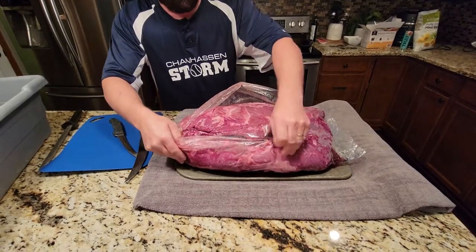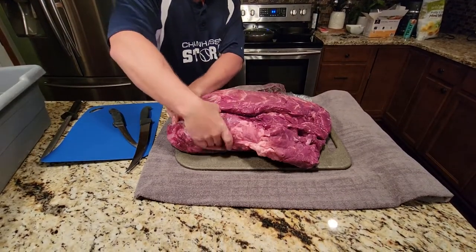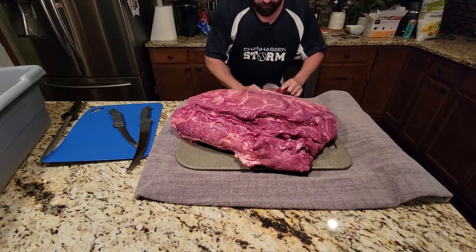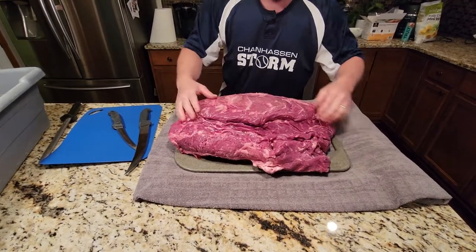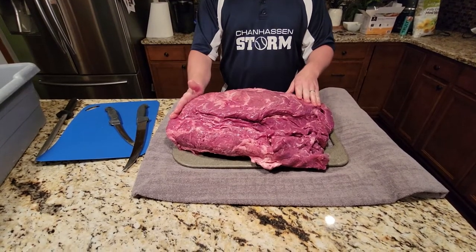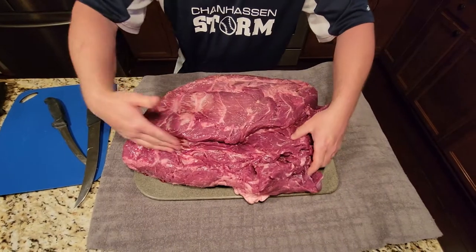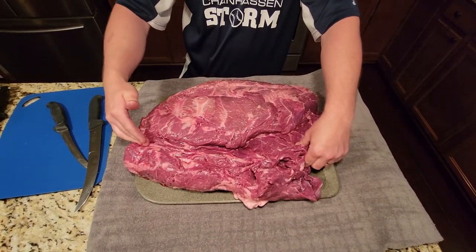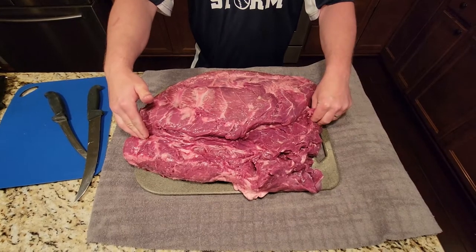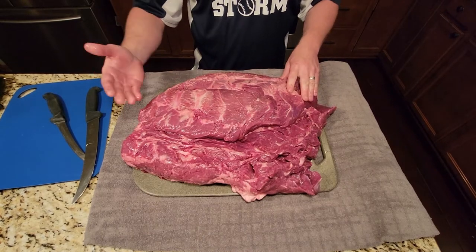You're gonna have some blood when you open this thing up. This is a 33-pound chuck roll, which is pretty big — they normally come in around 25 pounds. Right here is where the ribs lie on the cow, this end is the bottom portion, and this side is where the neck runs. We're gonna cut all this off and basically turn it into 80% ground beef — perfect burger meat.